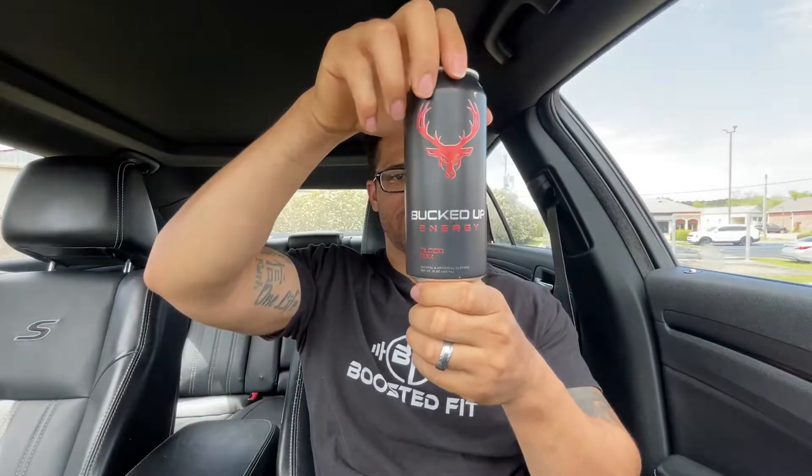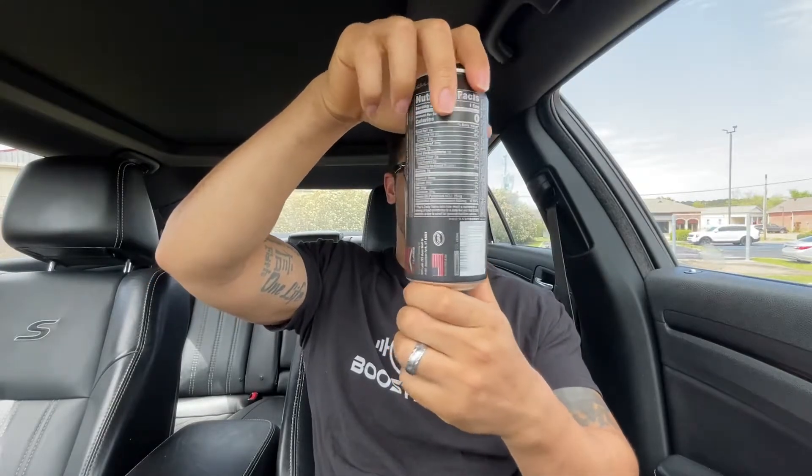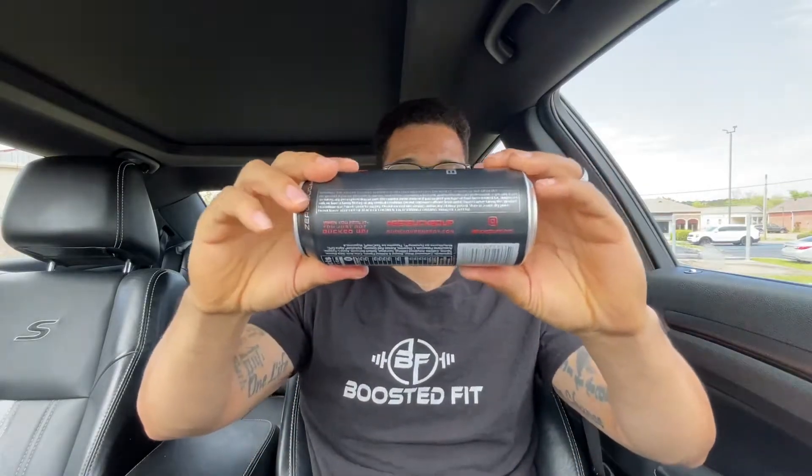Blood Razz — let me show you guys the can. For the people that don't know, I have been trying these Bucked Up Energy drinks out. I think they have about 300 milligrams of caffeine. They got the Instagram and the hashtags right there. And it does have TeaCrine in it — I did try TeaCrine before in the Ronnie Coleman pre-workout. It's got Dynamine and Alpha-Sized.